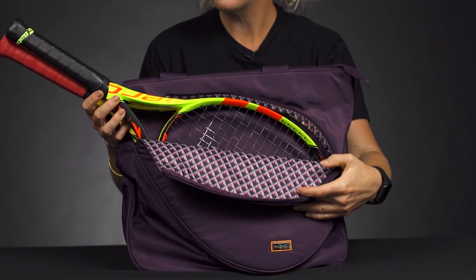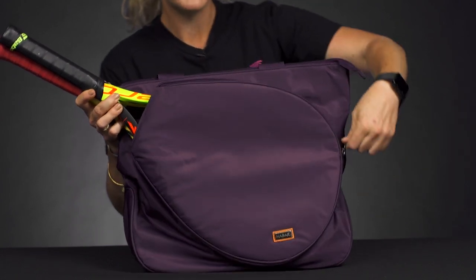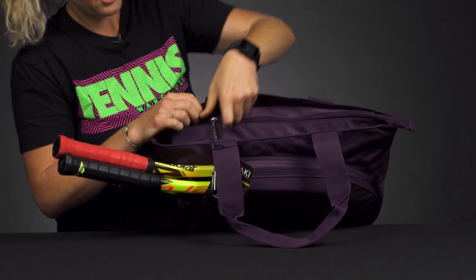Right in front we have that racket-specific compartment, which will hold up to two rackets. As you can see, there's a fun pop of print in these tote bags — so cute and stylish.